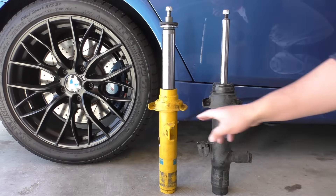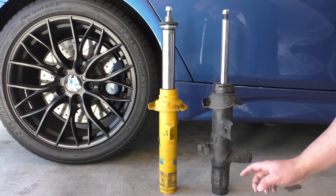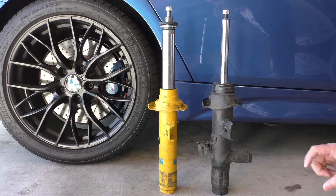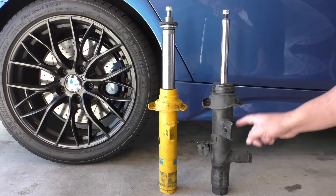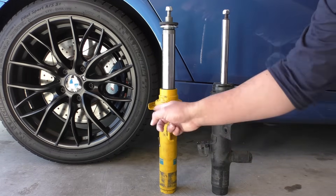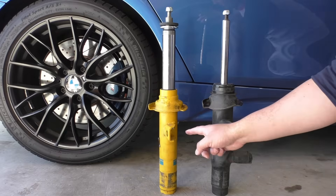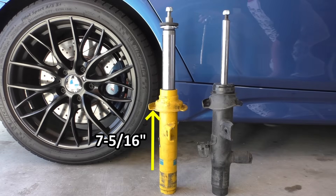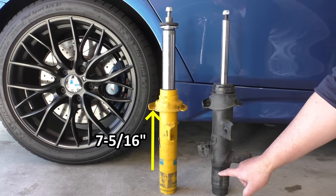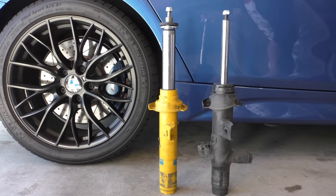Now if you're wondering why the Bilstein overall looks lower, it's because at the bottom of the damper the OE strut housing is a little bit longer, so it sits a little bit deeper into the knuckle. However, if you measure from where the top of the knuckle sits — there's a faint line on both where you can see that — and measure to the different points on the spring pads, it's close but there are some differences. On the Bilstein B6, from the top of the knuckle to the bottom of the spring pad base, I measured seven and five-sixteenths inch. On the OE strut that same dimension came to seven and three-sixteenths inch, so it's an eighth of an inch lower at its lowest point.